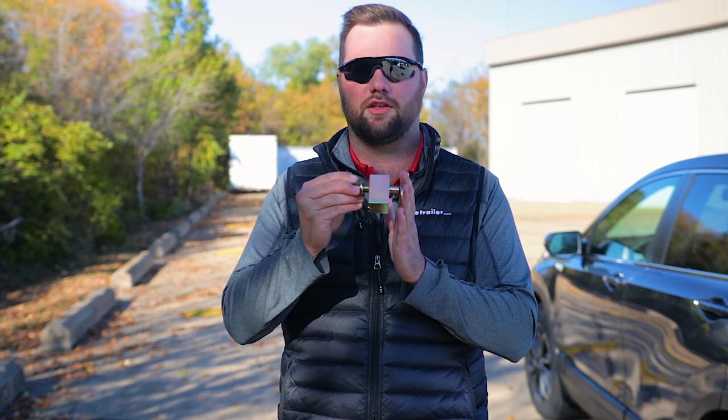The threaded pin is already more secure than a standard hitch pin because you need a tool to loosen it, but if you want added security you can pick up one with a lock.